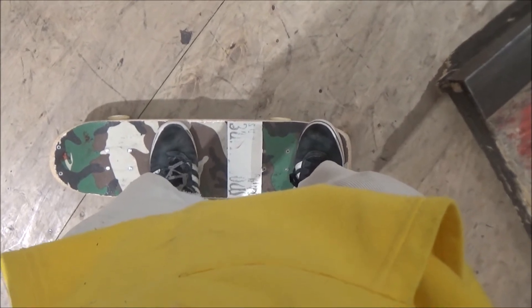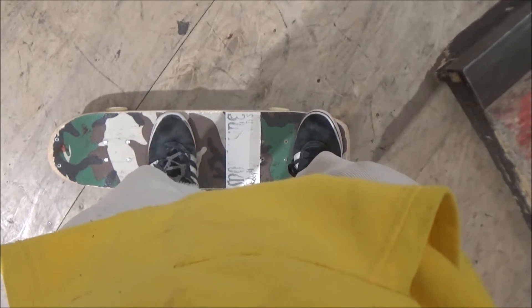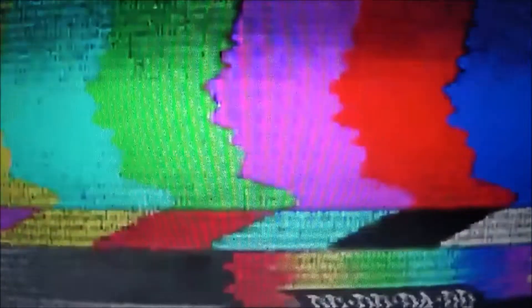Let's look at the foot position. My front foot is just behind the bolts at the front of the board, and my back foot is nice and solidly on the tail ready for the pop. Remember, one of the best things about skateboarding is that everyone does it a little bit differently. That's how I set up my feet and this works for me, but if you have a way that feels easier, go ahead and do that — it's all about figuring out what works for you.